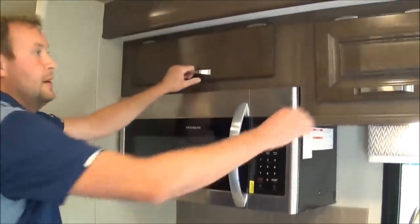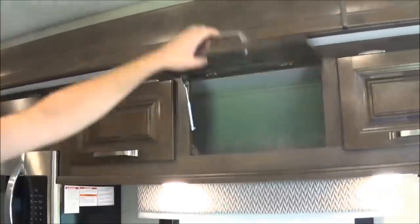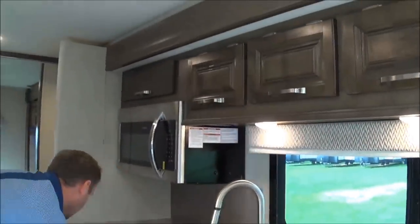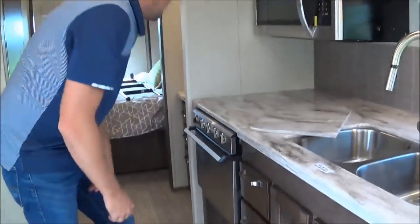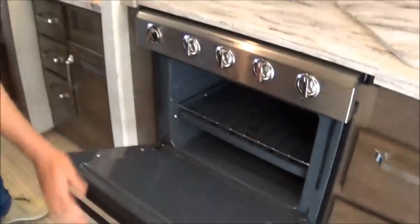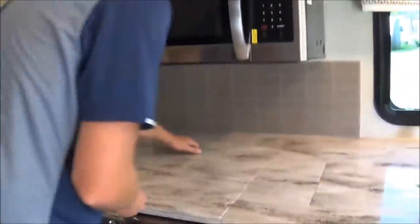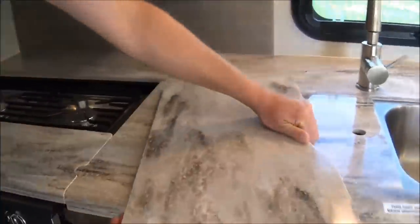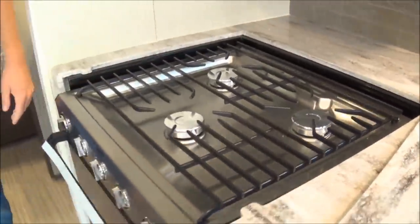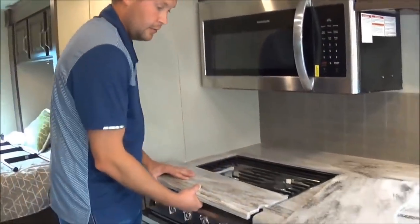You've got more storage up here — you can put cups and paper plates. This coach also has the Dometic stainless steel oven, and then you have the stainless steel stovetop countertop, three-burner. So if food gets on there, it's easily cleanable.